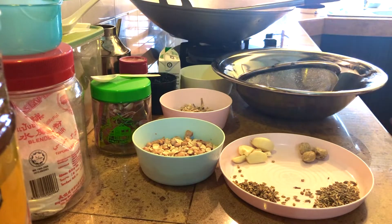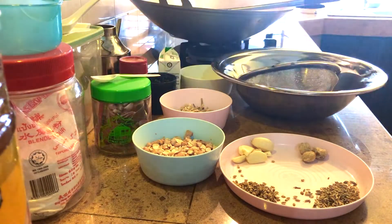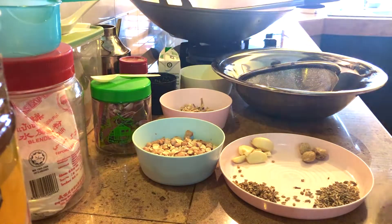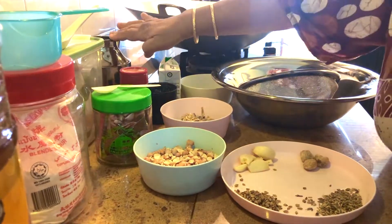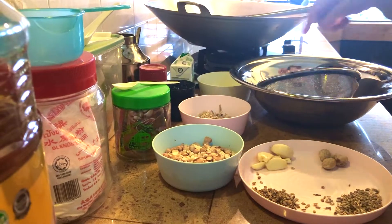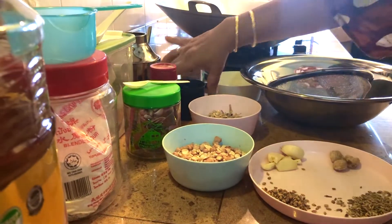It's called tempeyek today because I'm going to do that method. What you need is lots of cooking oil and rice flour — I've taken blended rice flour here. You will need two cups of blended rice flour, one soup spoon of tapioca flour, some water, and some coconut milk.